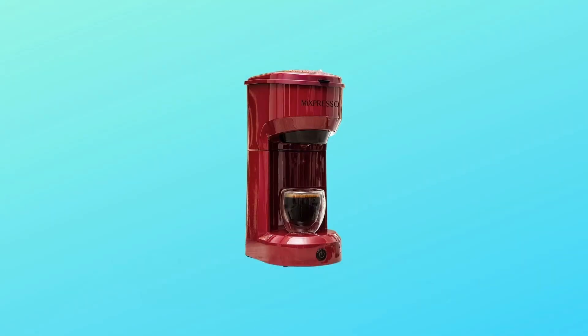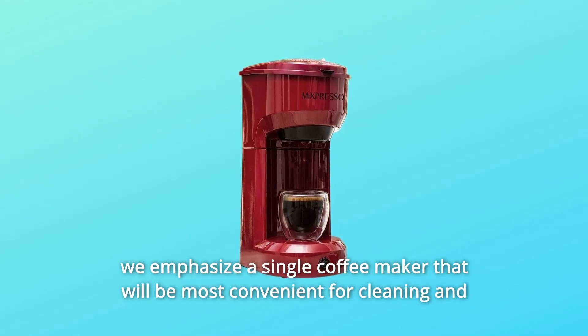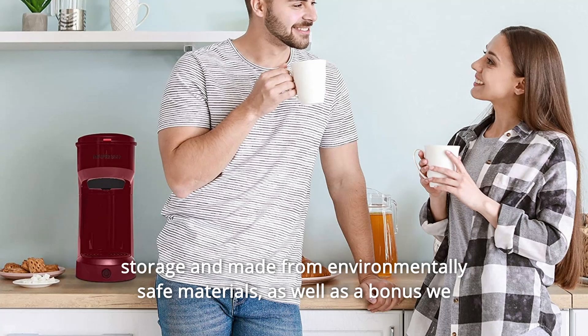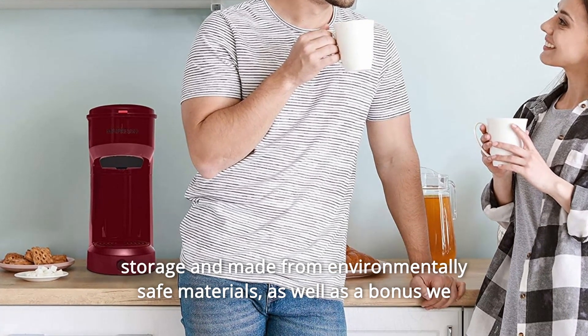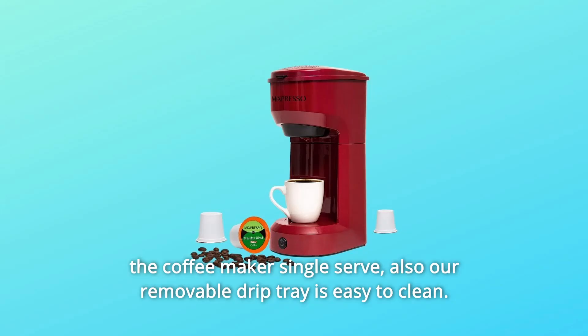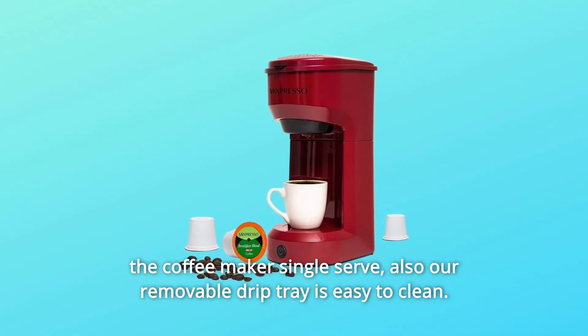Number 4: Thinking about your comfort and safety is what matters to us. So we emphasize a single coffee maker that will be most convenient for cleaning and storage, and made from environmentally safe materials. As a bonus, we give you a removable ground coffee filter in addition to the one that comes with the coffee maker's single-serve. Our removable drip tray is also easy to clean.